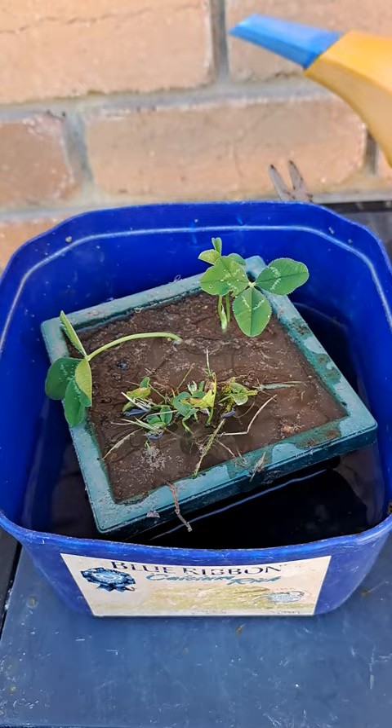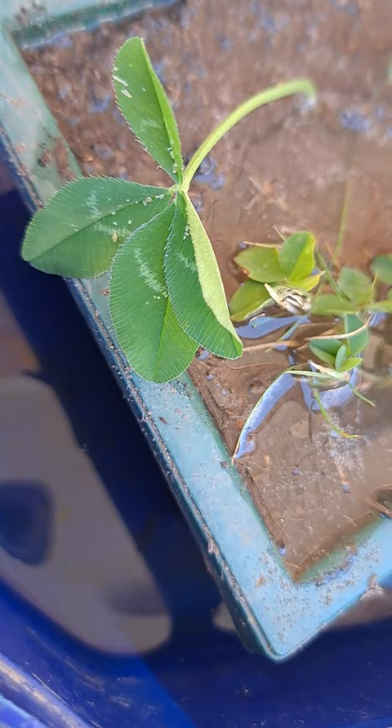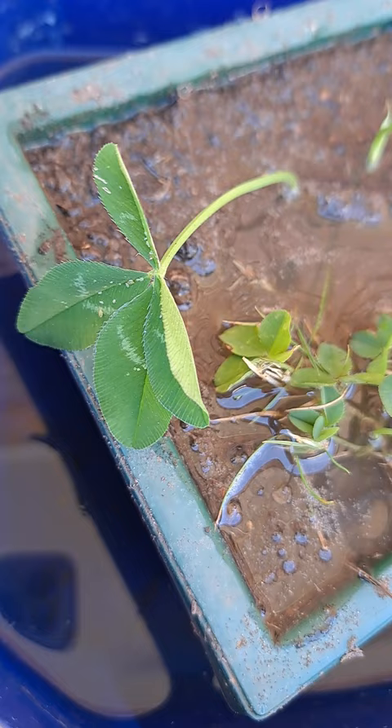I will be cutting the four-leaf clovers off and pressing them to save them, because it works better that way. Otherwise the four-leaf clovers will just dry out by the time the plant takes hold and then they're wasted.